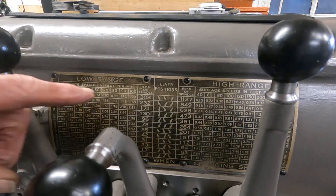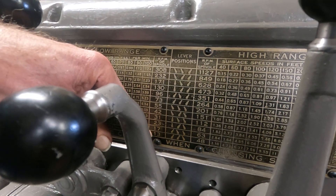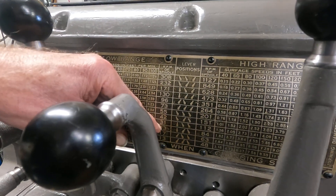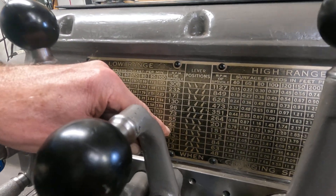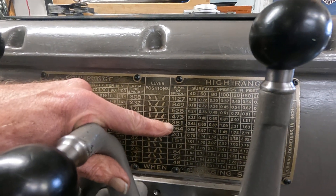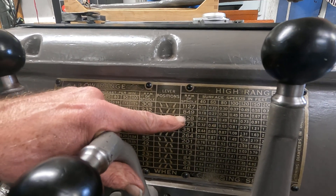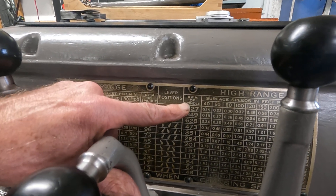Back then, they really spaced the slow speeds together: 13, 17, 23, 31, and so on. But you get into the upper speeds, they jump quite a bit: 351, 473, 628, 849, and 1127.